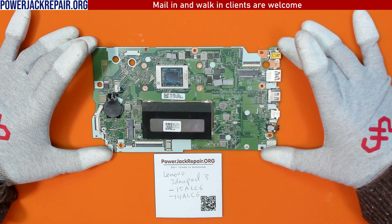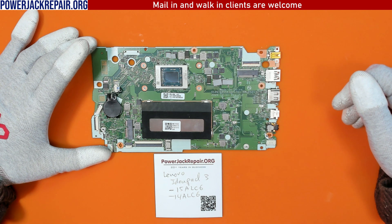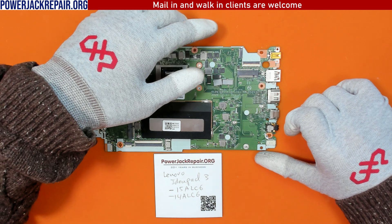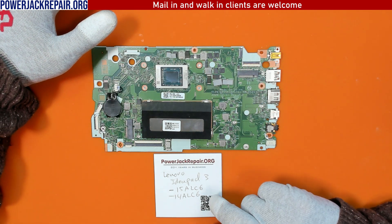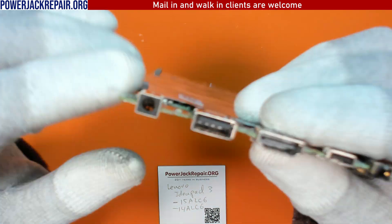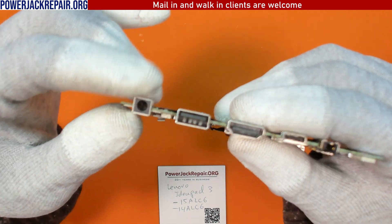Hello YouTube! Today at powerjackrepair.org we have the most common repair for Lenovo laptops. This is a Lenovo IdeaPad 3 — these are the exact models. The most common problem on Lenovo laptops is the broken power connector right there. Let me show you how to replace it.